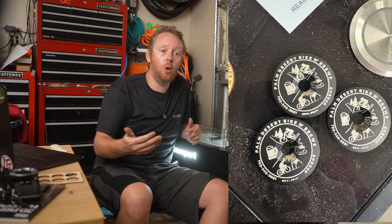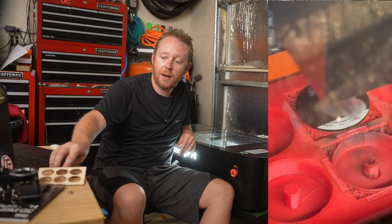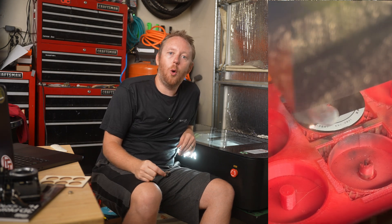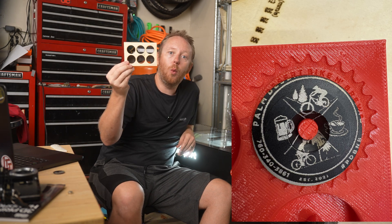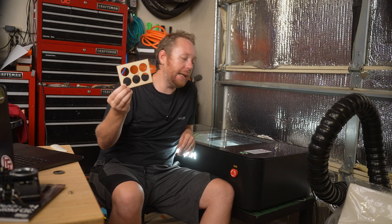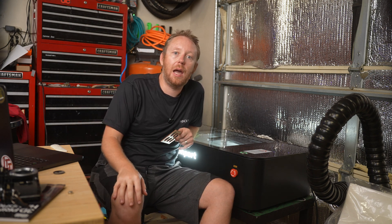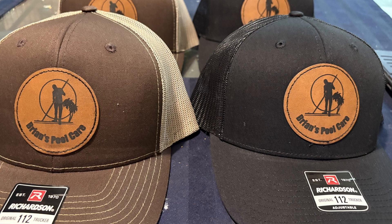I've made some custom stem caps for a local bike shop of mine — I've made some for them before. It was definitely a learning process trying to figure out how to get the camera to work properly, because trying to get things lined up was horrible. I wasted so many of these. I got smart and cut some out of wood the right size to test on before actually using my proper stem caps.